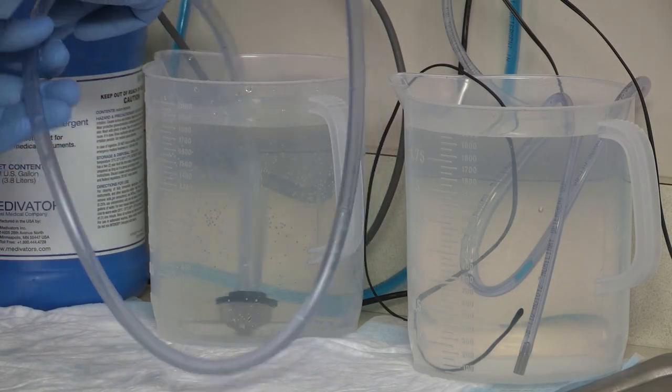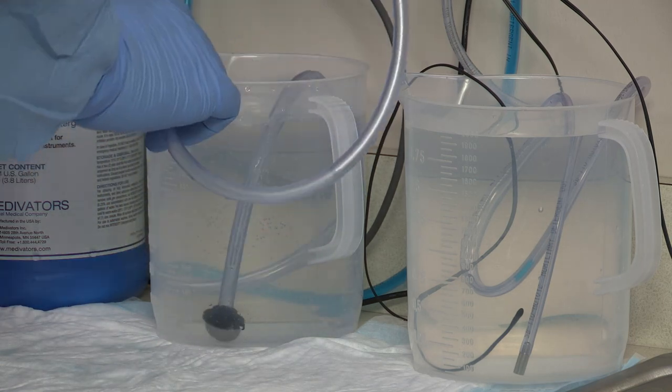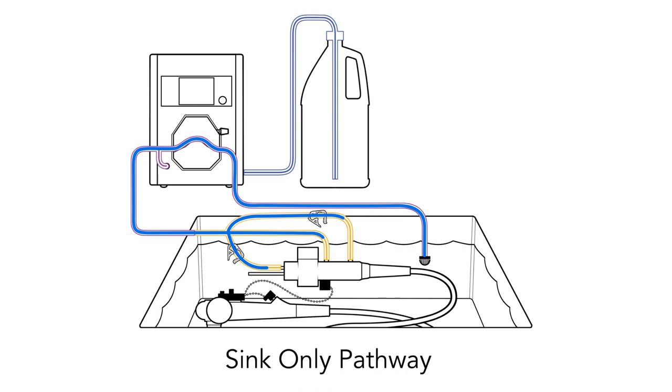Pathways describe the desired path of fluids flushed through endoscopes. Either pathway may be used depending on the facility's endoscope cleaning procedure. The clean container pathway pulls fluids from separate clean containers to flush through the endoscope. When using the sink-only pathway, fluids are recirculated from the sink and flushed through the endoscope.